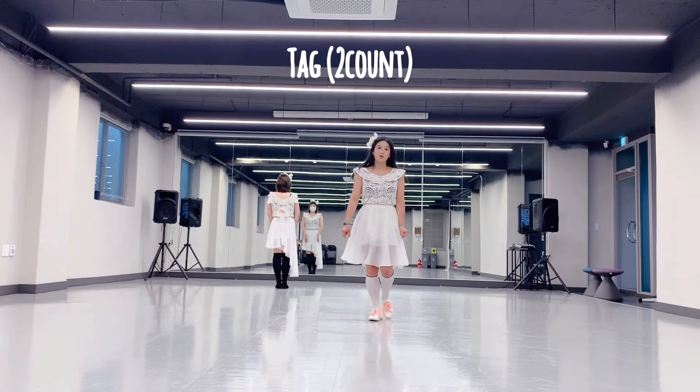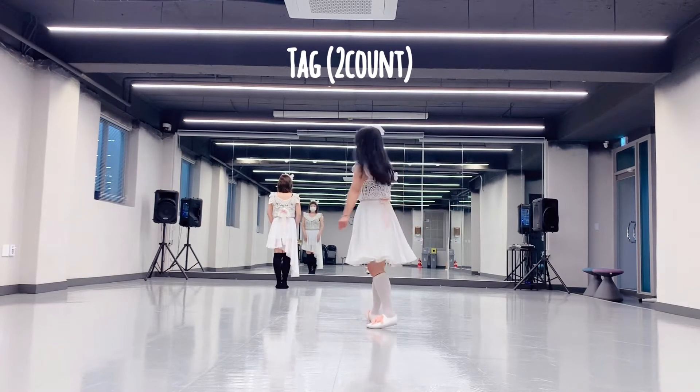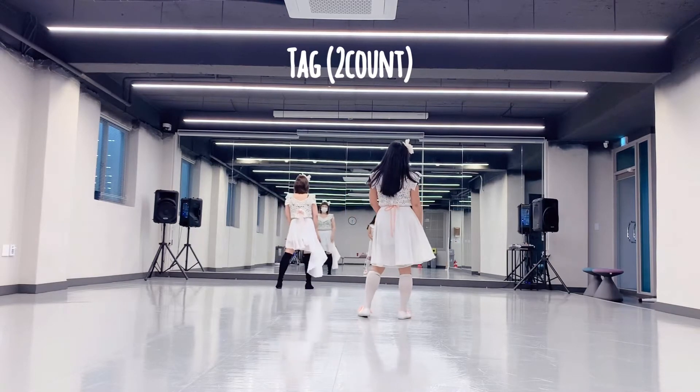In distance will be 2 takes. After 1 more and 4. 2 counts. Five, six, seven, eight. One, two.